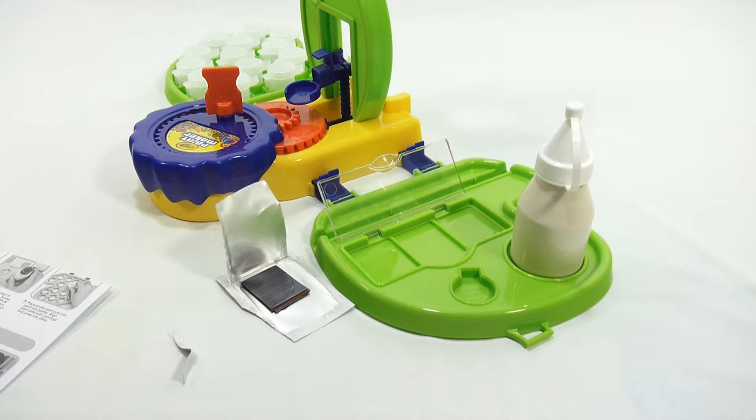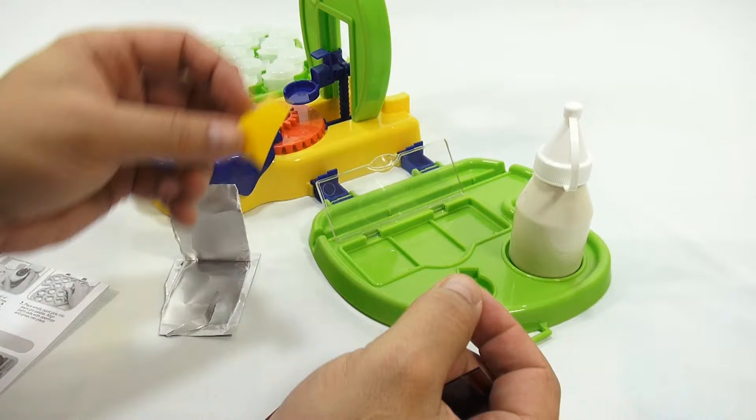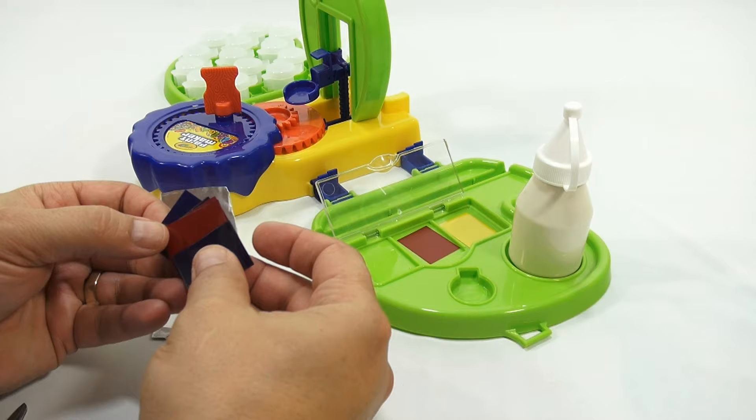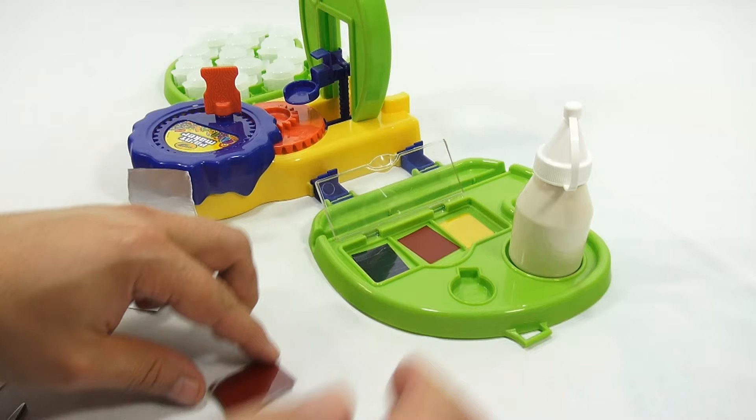It says insert one color per section. So we have blue, yellow, and a reddish strip - blue, yellow, red. Those look like the main base colors. You can see up close they look like they're perforated, so you have to pull a section out at a time.